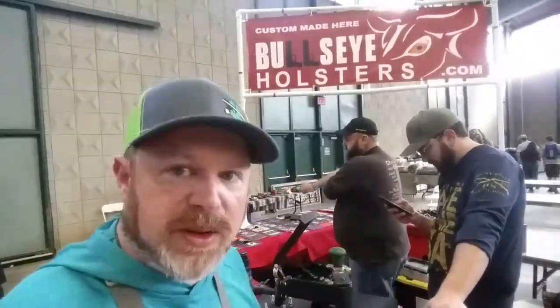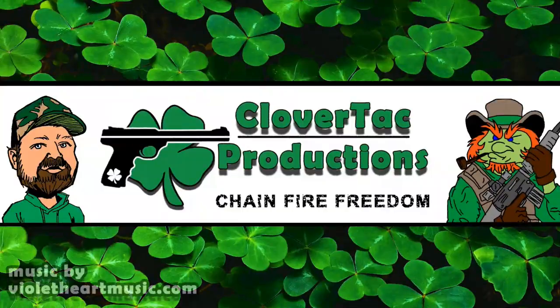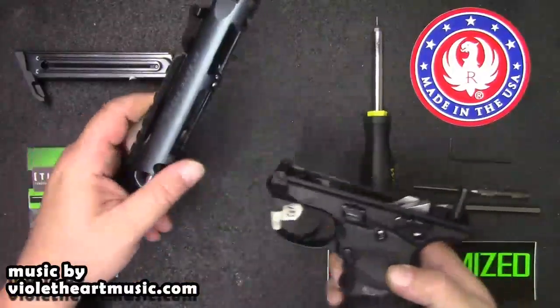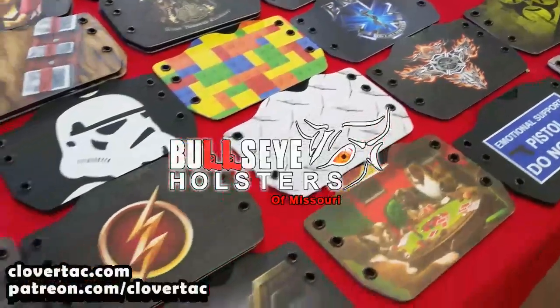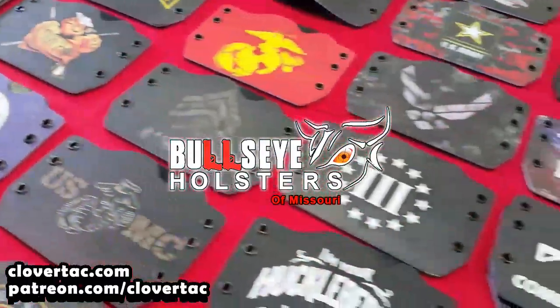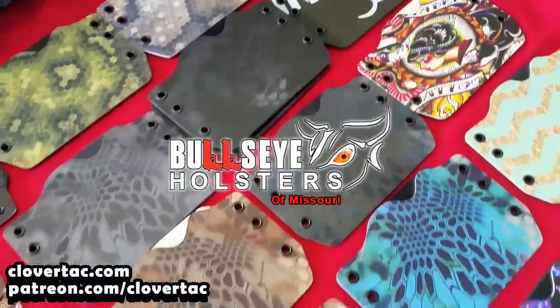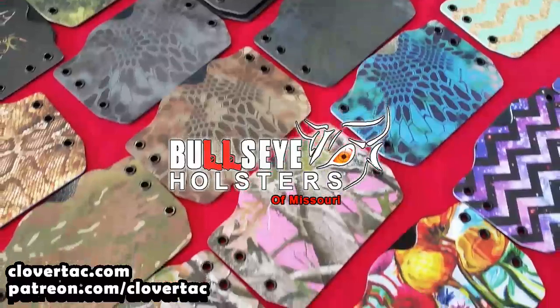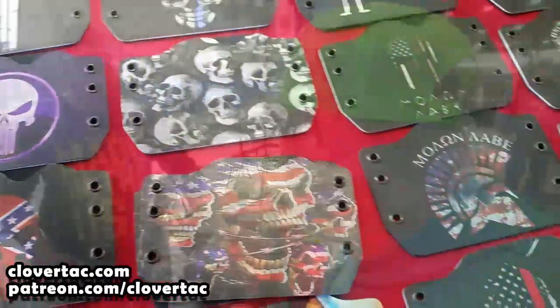Back here at Bullseye Holsters at the Tulsa Arms Show in November. Got to get a holster for the Walther PPQ. Coming right up. So we're going to go with the red Mandalorian.